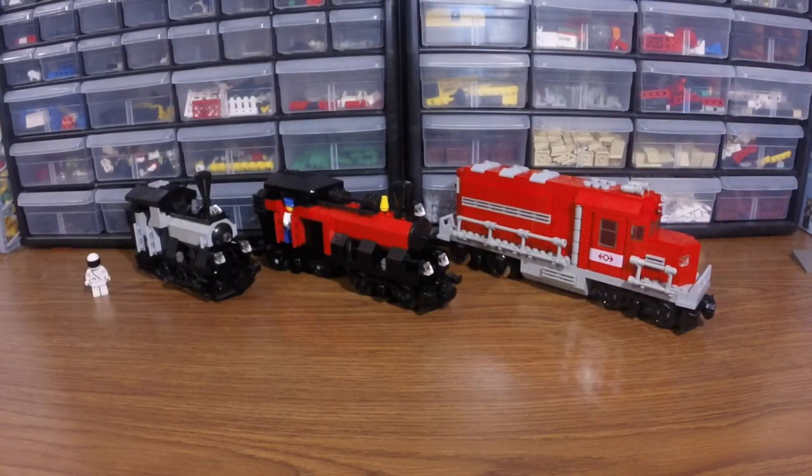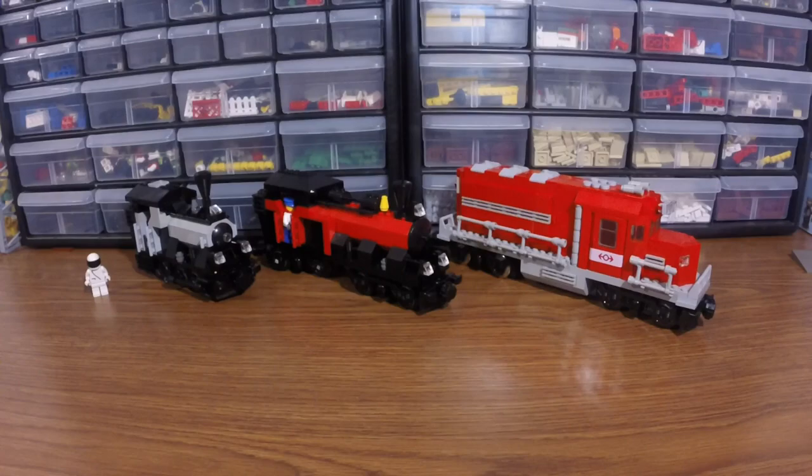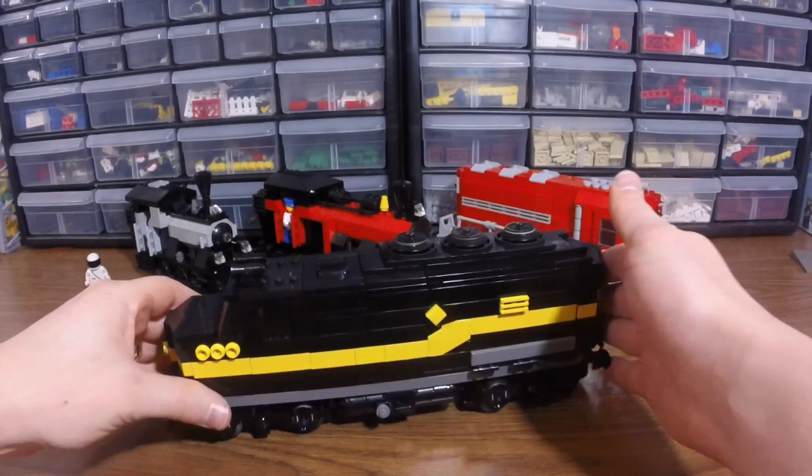I wanted to continue the diesel-electric, but instead of having it adaptable with the modern 9-volt motor, I tried my luck with making a train engine based upon the power functions. This is the result.